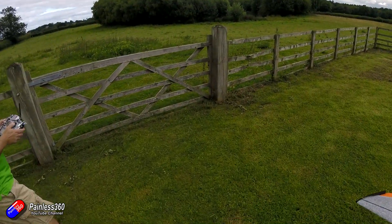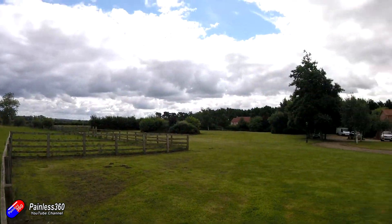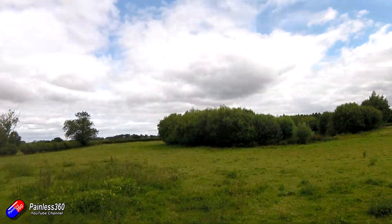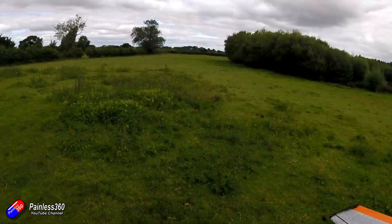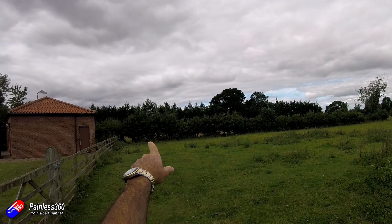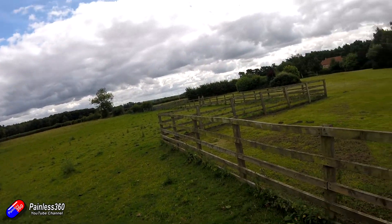Once you're happy that angle mode is working and that the level you've set within iNav isn't horrible, then try something like a GPS loiter. It should hold the position in the sky where you initiated that mode, and if that works then you can try a GPS return to home. Don't try too much on your first flight - this is a maiden flight, it is a shakedown. Don't be afraid if something doesn't feel right to bring the craft in and land it. It can take two or three maiden flights to run through the entire checklist.